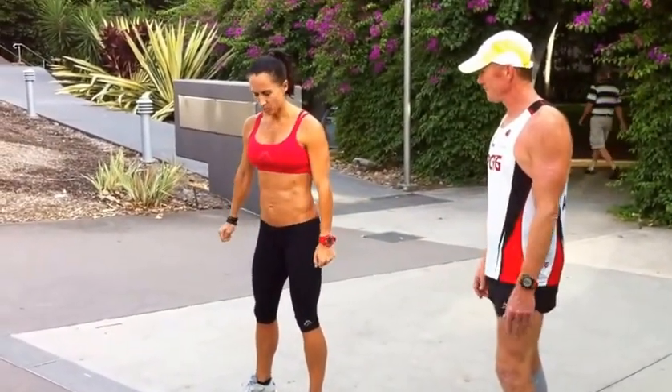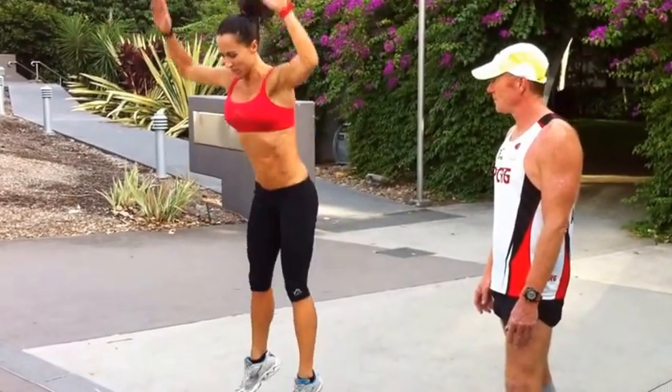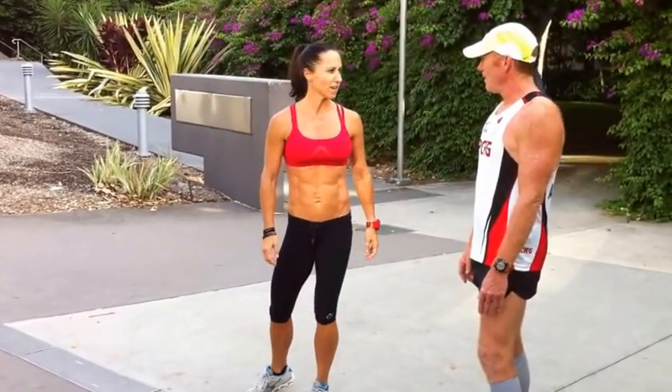Two simple exercises. First one is squat jump — squatting down, jumping up, as quickly as you can. And the other one is reverse star jump. So we're coming out wide, jumping the feet in together, and of course your specialty: running.